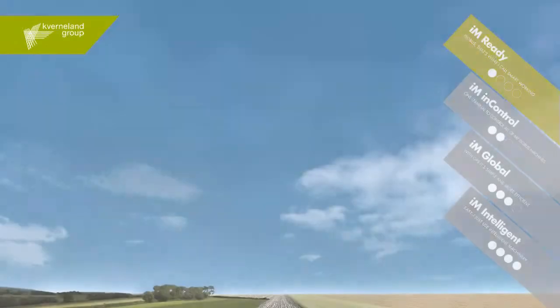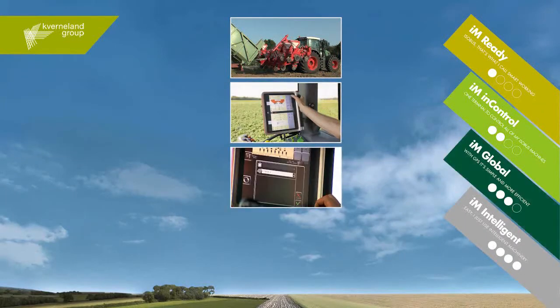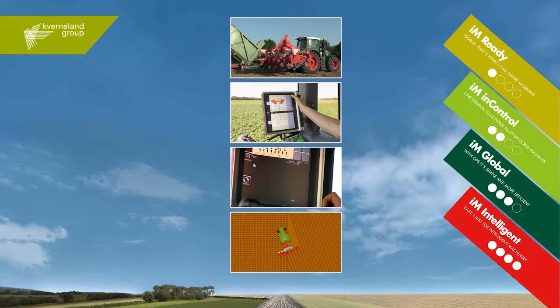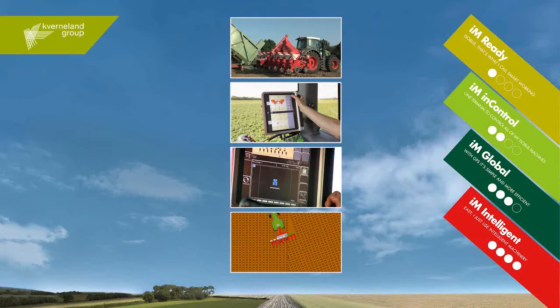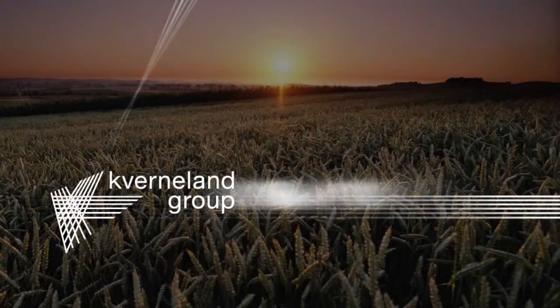Would you like to take a step further into the world of precision agriculture? Whatever you choose, Kvernland Group offers the best solution for each individual farmer. Kvernland Group — I'm farming.